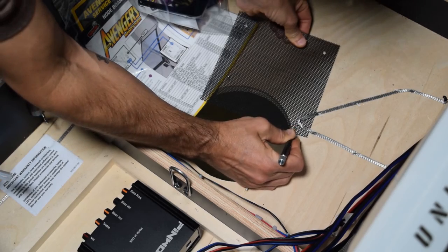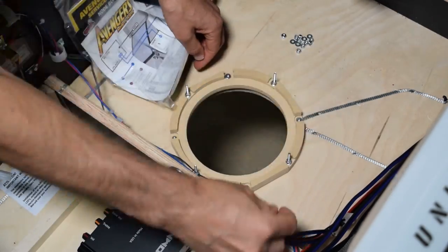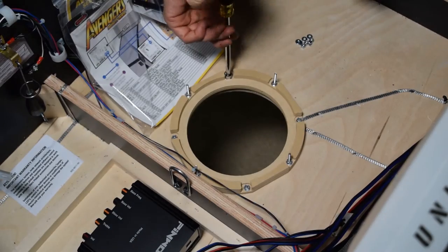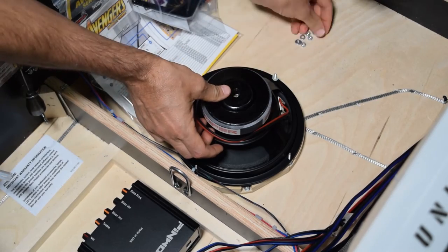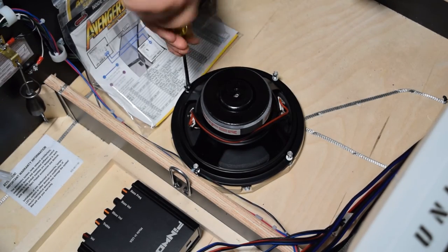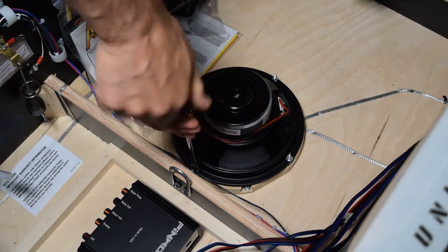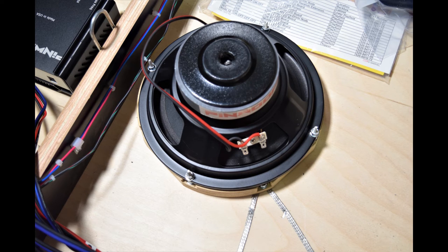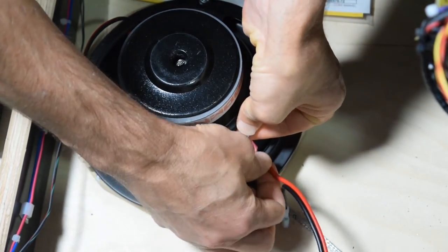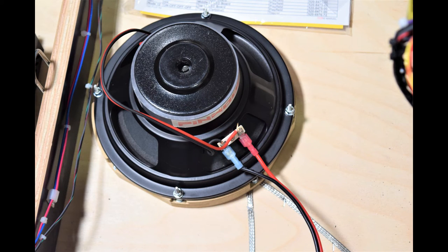If needed, use an exacto knife to cut a small slit in the speaker grill to remove it. Now grab the speaker ring and install it using the supplied hardware by placing one washer and one lock nut on each post, then tighten down the speaker ring with your nut driver. Grab the new cabinet speaker and install it on the speaker ring, taking your time to line up the posts with the speaker holes and being careful not to puncture the speaker. The connection terminal should face the back right side of the pinball cabinet. Add one washer and one lock nut to each post and tighten them down. Now connect the red wire to the positive terminal and the black wire to the negative terminal on the cabinet speaker.